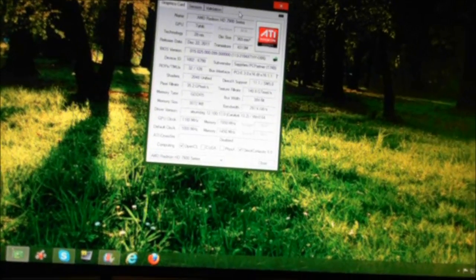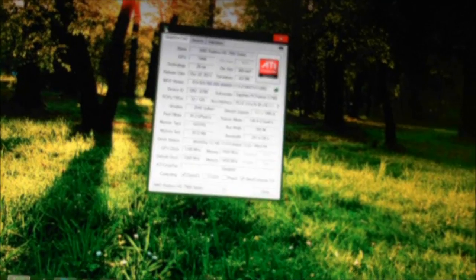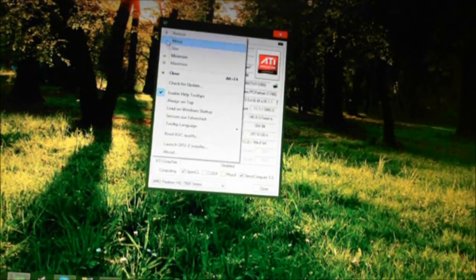Open up TechPowerUp's GPU-Z and go to the top left corner, click on the icon, and go down to read ASIC quality.